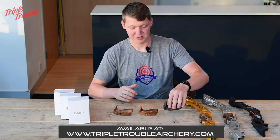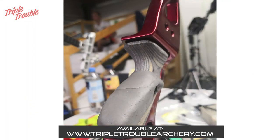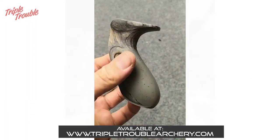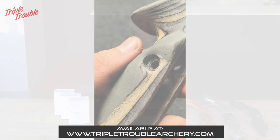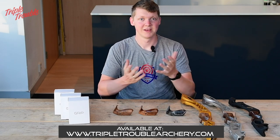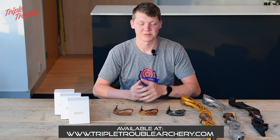I started with some plumber's putty and some clay. I just sanded, added a little, sanded some more, and I got to a shape where I could comfortably put my hand into the grip and shoot without having any issues with different pressure points.